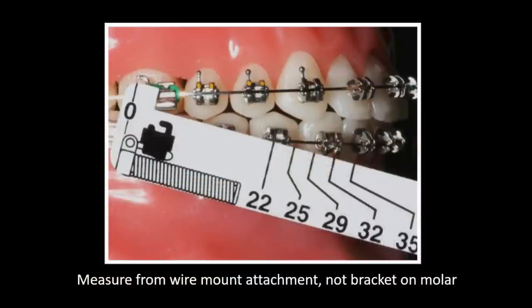If you use the ruler from older Forces kits — for an EZ module or L-Pin — what you see on the ruler is a picture of the bracket. For the wire mount, line the ruler up with the wire mount, not the bracket; if you line it up with the bracket, you'll end up over-activating. Put the distal behind the wire mount, then measure, and you'll end up with the right size. The number on the ruler includes the activation — do not add to it.